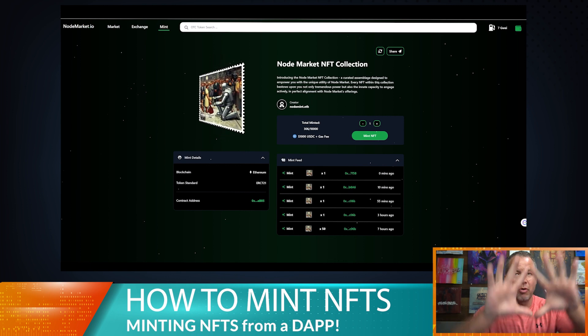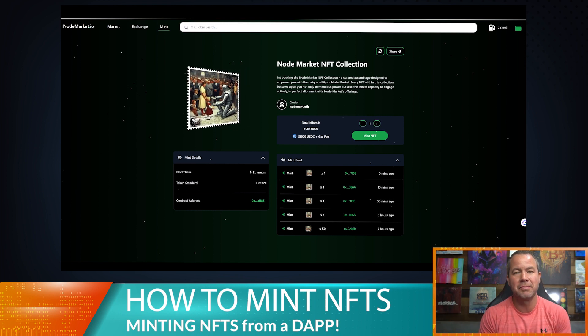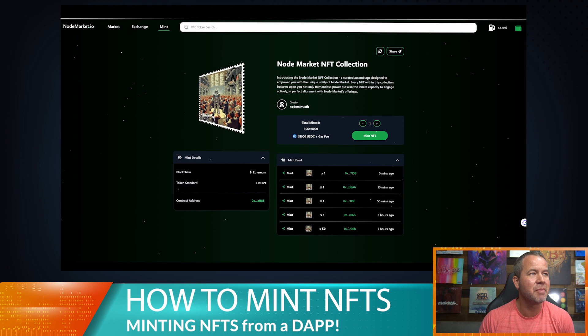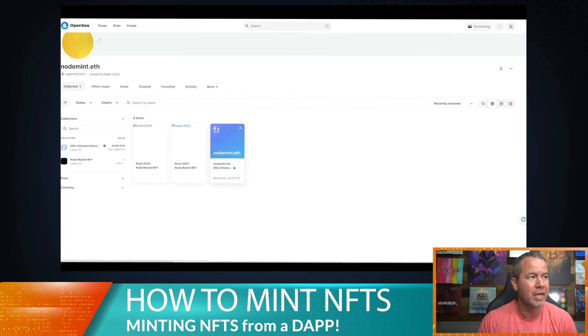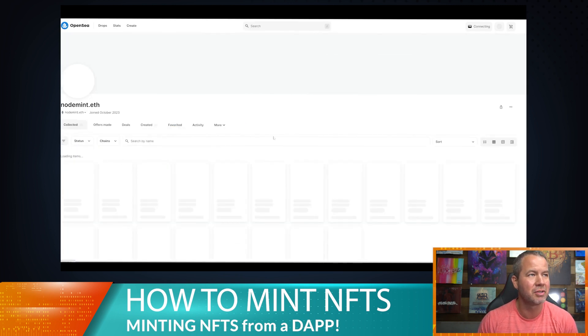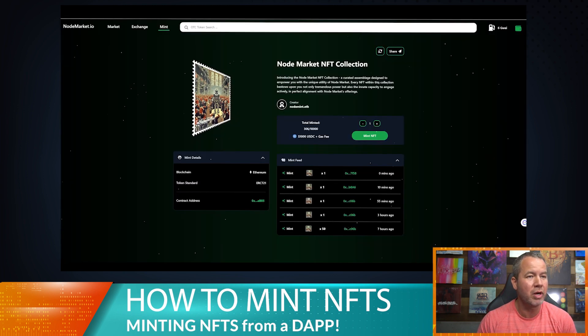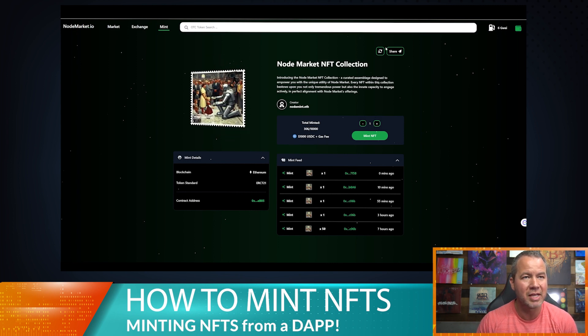A couple things I'm going to show you first before I actually do the mint process, because I want you to see the difference before and after. This is my OpenSea account right here. As you can see we have a couple of NFTs in there, and my ENS name — we have node 303 and node 304.